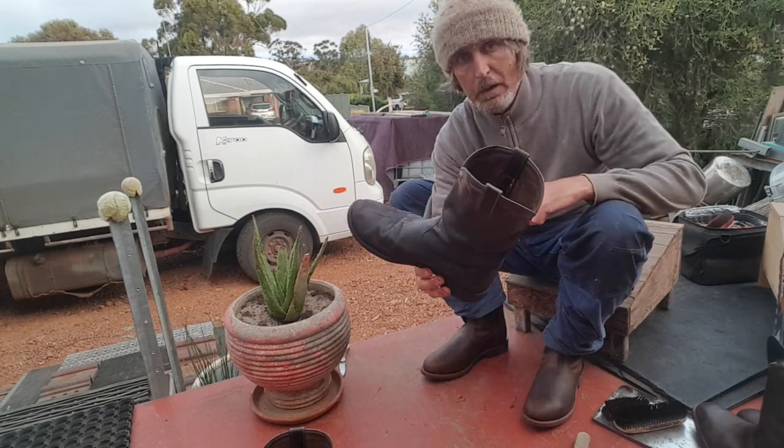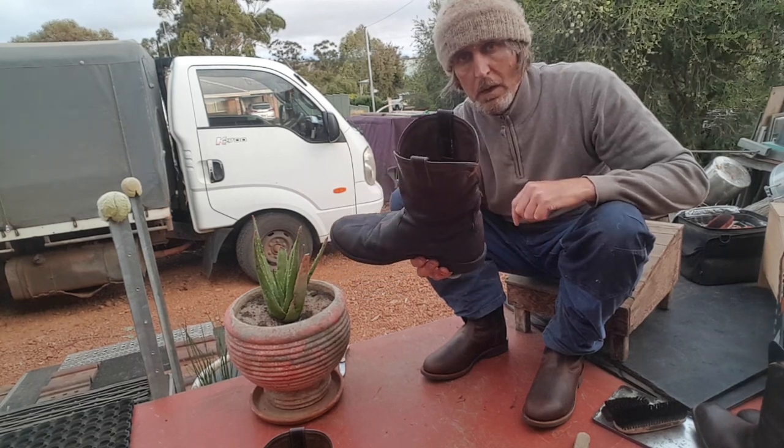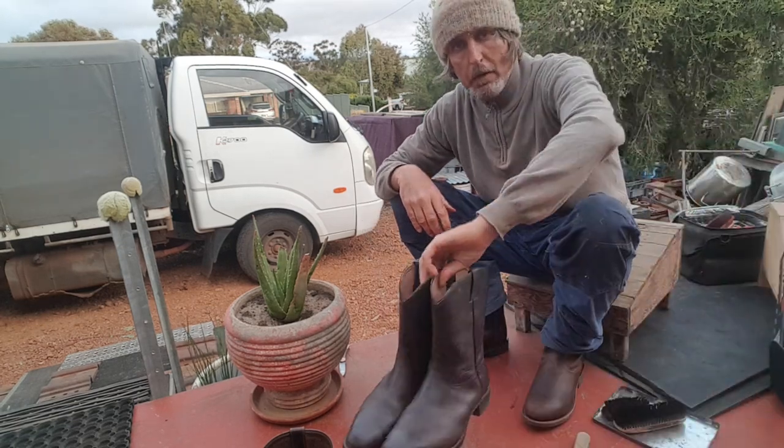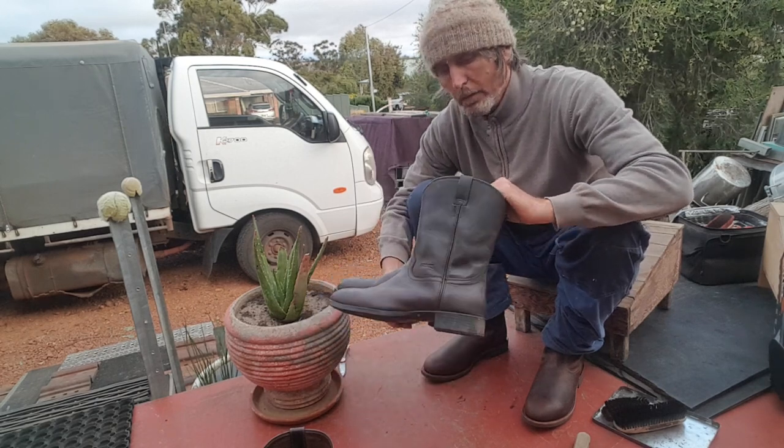Because I'm scrapping and doing a lot of walking, they only last three or four years. But I think Ariat might even be better than the RM Williams.